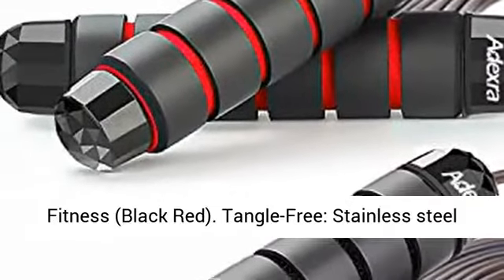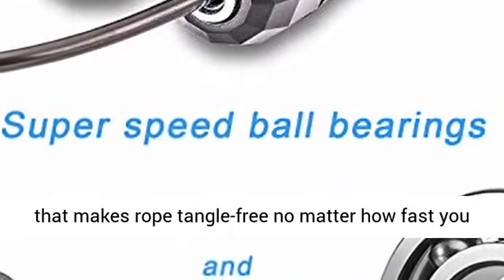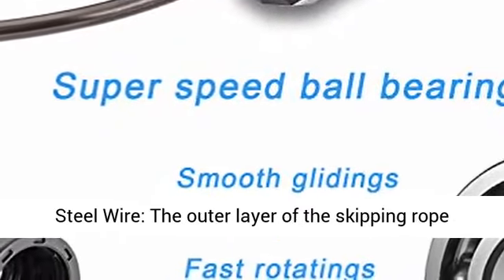Tangle free: stainless steel ball bearings that can rotate 360 degrees free, that makes the rope tangle free no matter how fast you jump. No need to worry about twisting anymore.